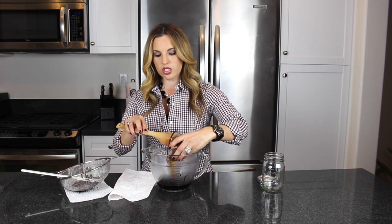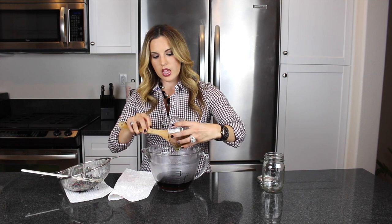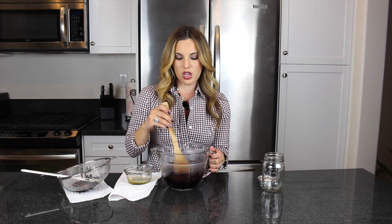The next thing is to add one cup of organic raw honey to our syrup and mix it all together. Then go ahead and pour it into a mason jar or whatever glass container you have — pasta jars or saved glass containers work great. Store this in the refrigerator and it will stay good for about four months.